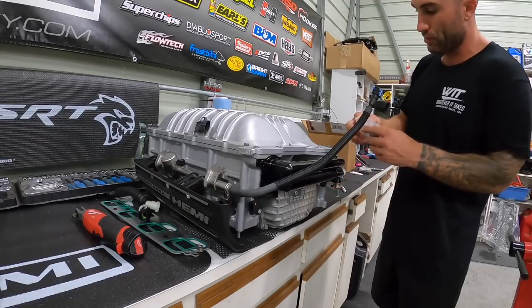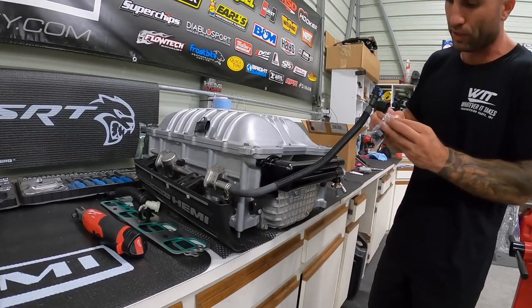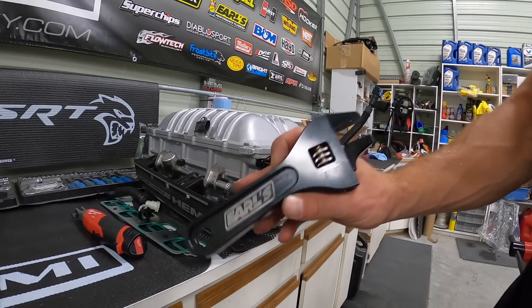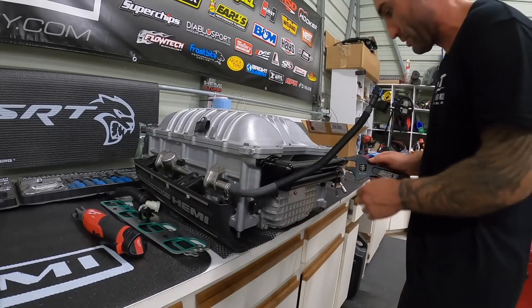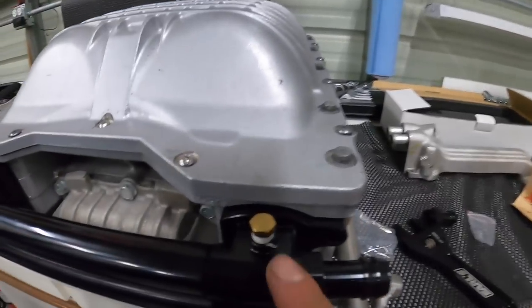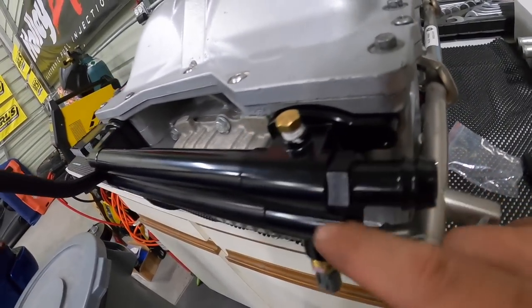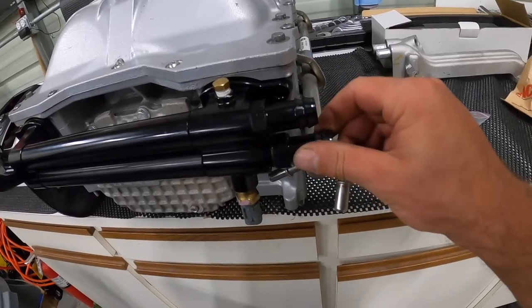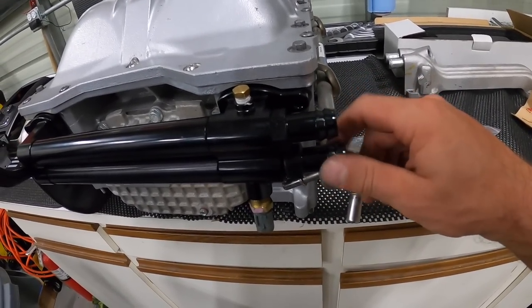We'll use the Earl's aluminum wrenches so we don't mark up any of our surfaces. These wrenches do more than just look cool — they're aluminum so they won't mark your fittings. Check that out — not a single mark on the fitting. Let me get the other one on and tightened up.